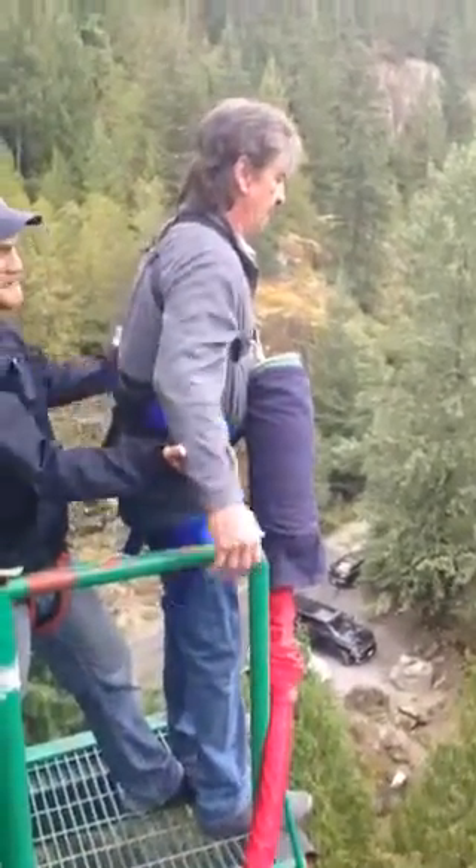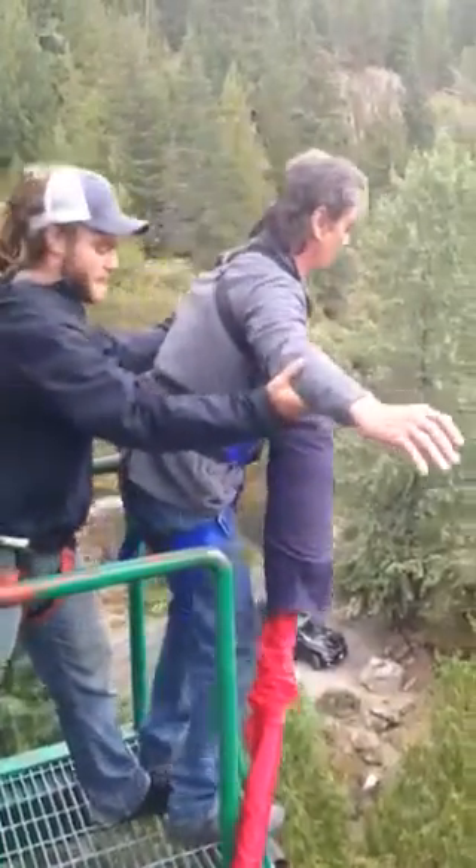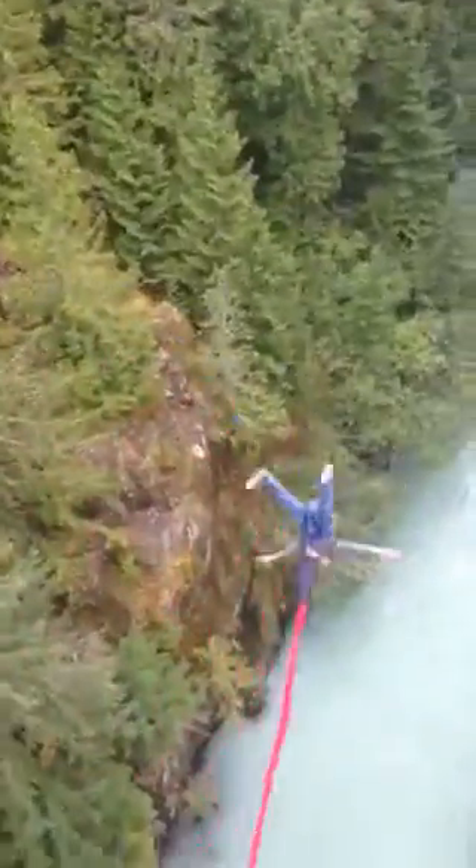Here we go. Hands up. Five, four, three, two, one. Oh, fuck.